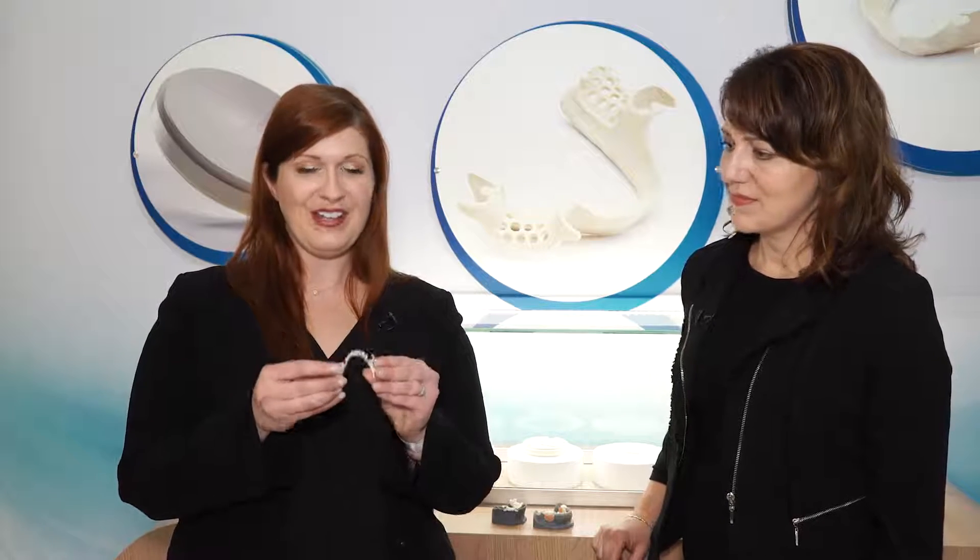Hi, I'm Dr. Pamela Miragliano-Muniz. I'm the editorial director for Pearls for Your Practice, part of the Product Navigator newsletter for DentistryIQ.com. I'm here in Cologne, Germany at IDS, and what an event this is. I'm here with Sean from Solvay Dental 360, and we're here to talk about these little tooth-colored removable partial denture frameworks.